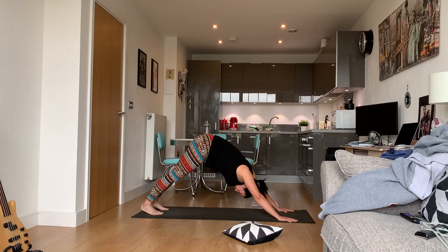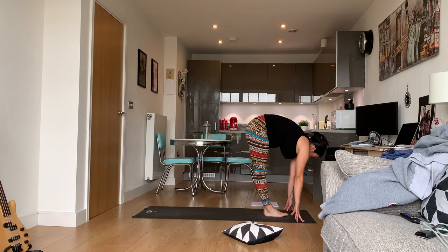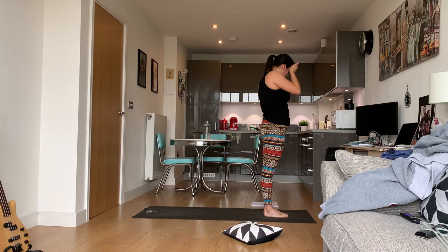We don't have much longer left — we're about to move into our balance portion. Make your way to the top of your mat. Halfway lift and fold, halfway lift and fold. Hands to sky, and hands to heart center.